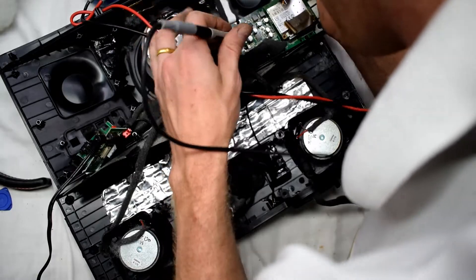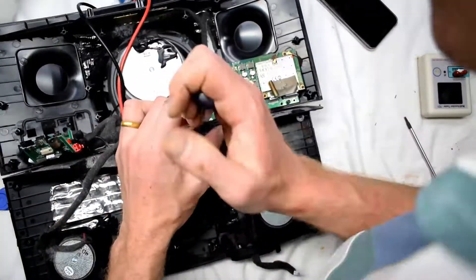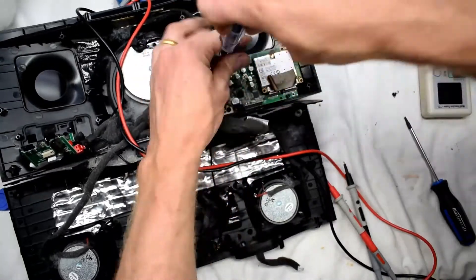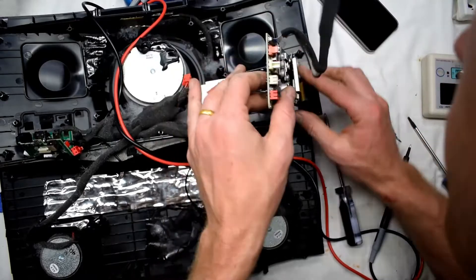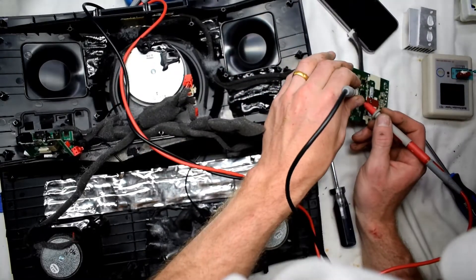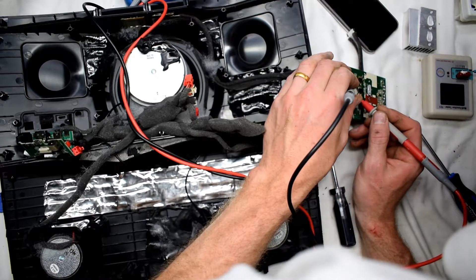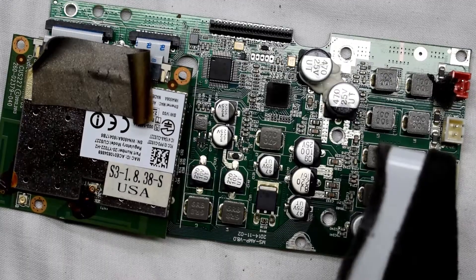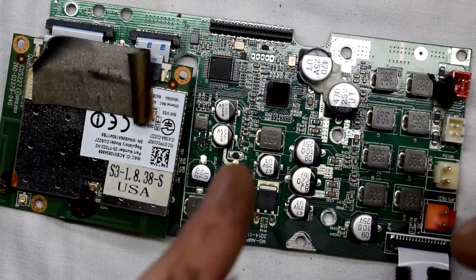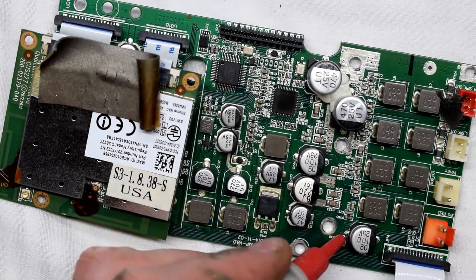I did find a short. I knew I had to remove this board here — there's also a little Wi-Fi adapter that you have to remove. Then we can flip it over and look at the components. You can hear the beeping — there's a short, so there's a problem. I found a short here.